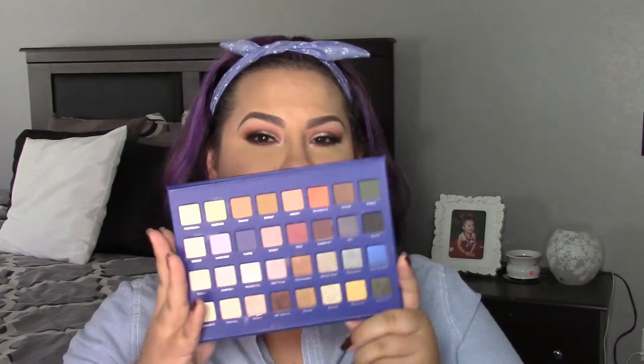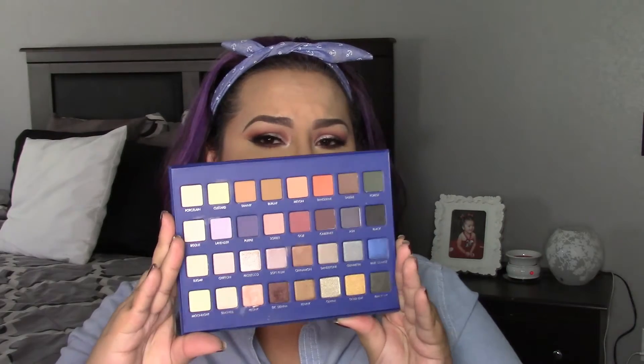Hey guys, welcome to my channel! Today I have a makeup tutorial for you — a nice fall makeup look using the Lorac Pearl Mega Pro palette. This is a gorgeous palette; if you guys haven't gotten it yet, I'll link it down below. It's a limited edition, full of very beautiful cool tones, and one of my favorite palettes. I've been using this for a while and wanted to show you guys one of my looks, so keep on watching!